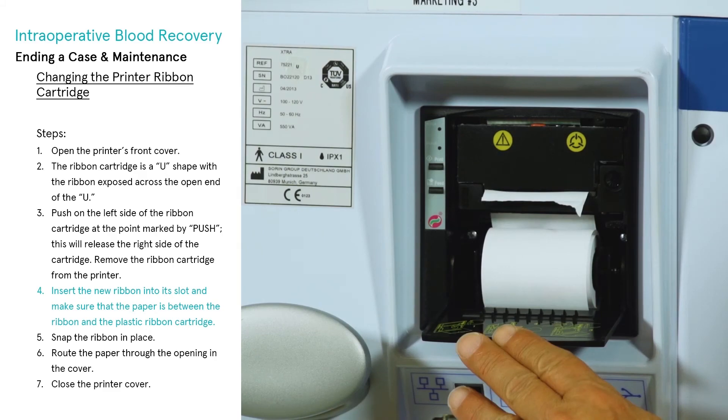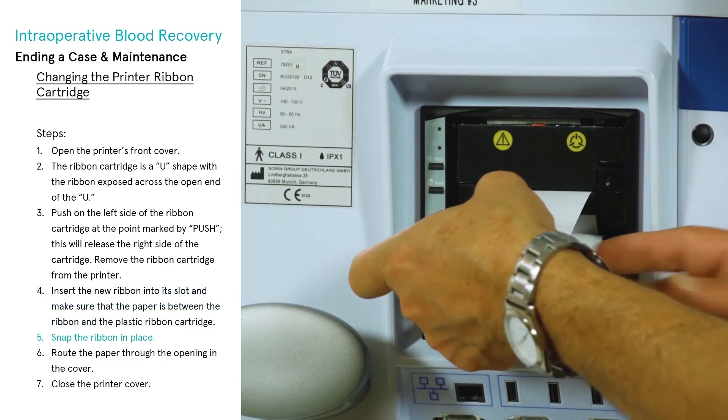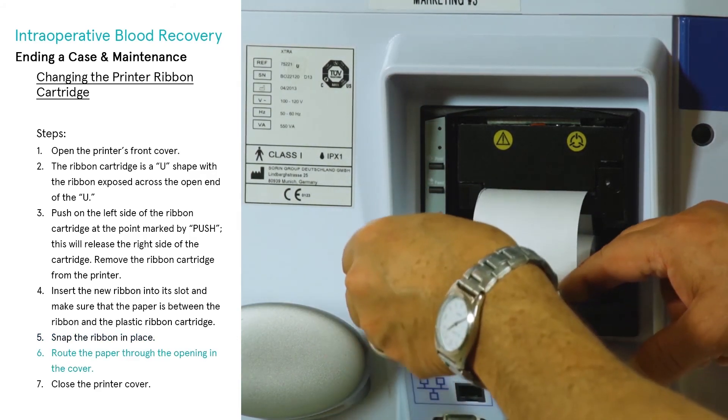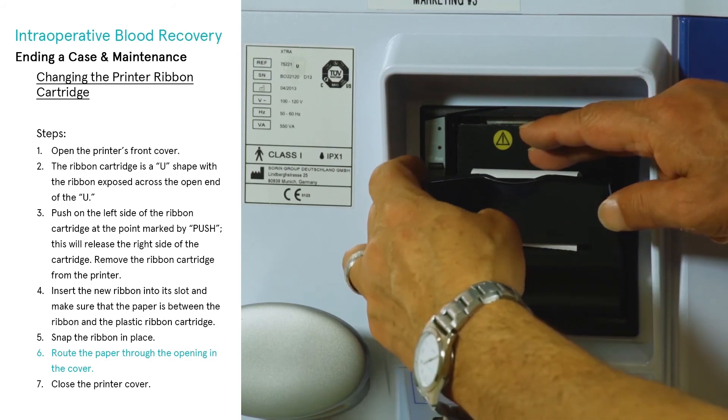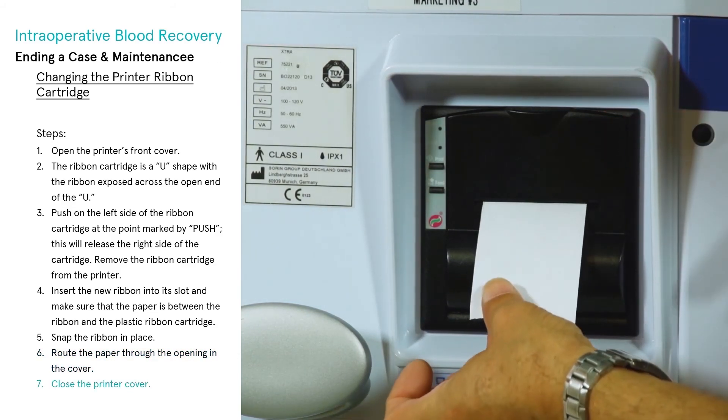Note: if necessary, press the feed button to feed the paper forward. Snap the ribbon in place. Route the paper through the opening in the cover. Finally, close the printer cover.